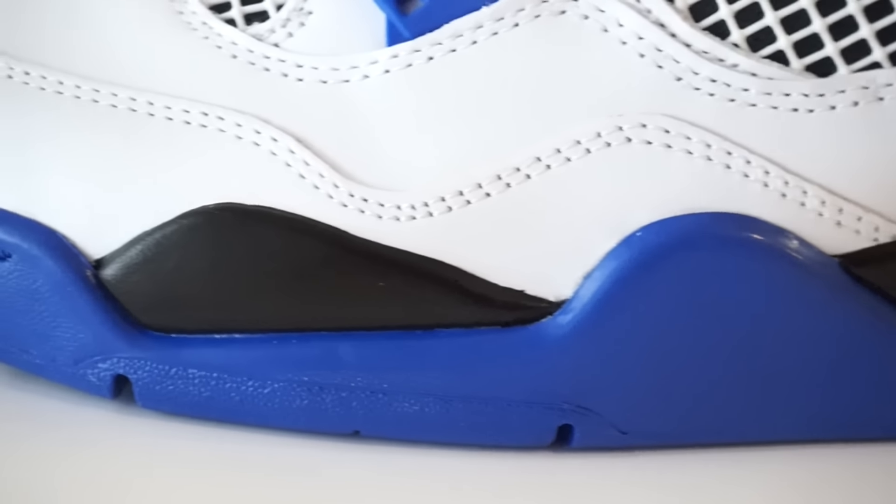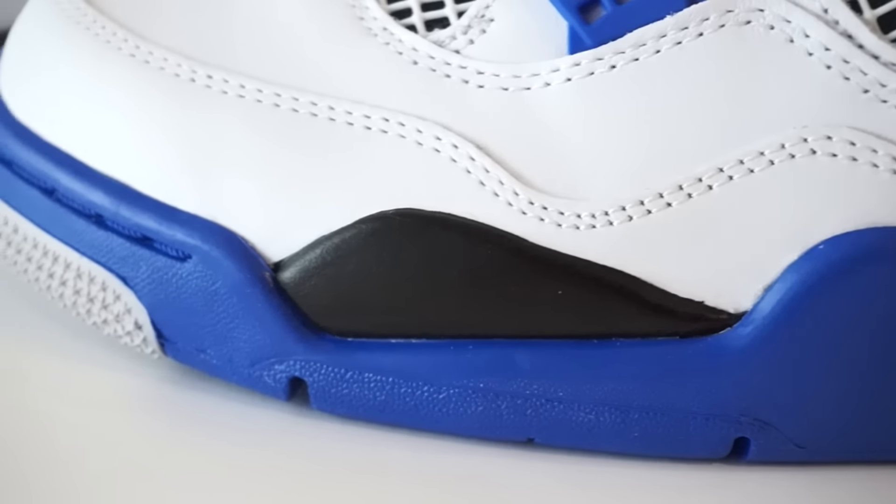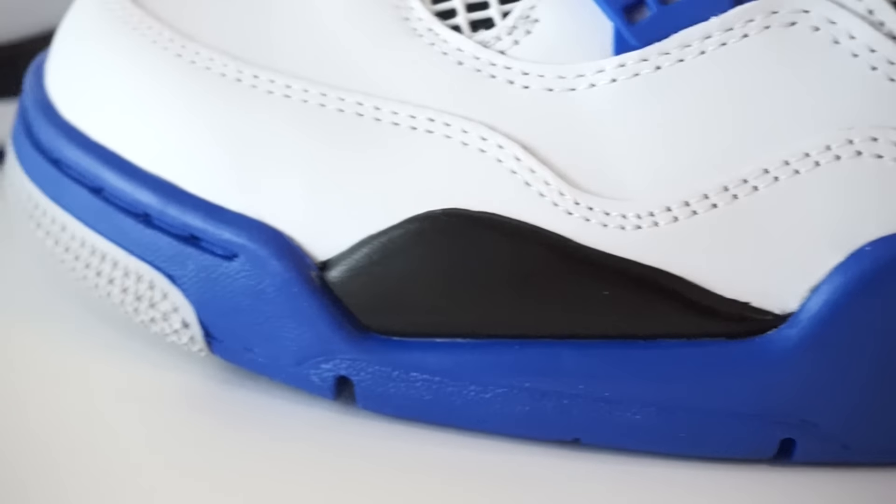I really like the Royal Blue sock liner in these — really nice. Moving to the back of the shoe, as always we would prefer the Nike Air. Moving on down the shoe, we've got the black and white midsole all the way around. If you know Jordan 4s, you know this is eventually going to crack on you. I also really like this Royal Blue piece on the midsole that wraps around the toe cap. It adds a little color so there's not too much white on the shoe — I think it's a perfect amount of color.